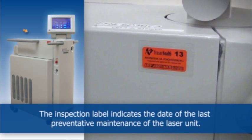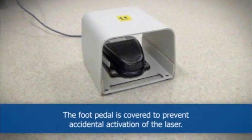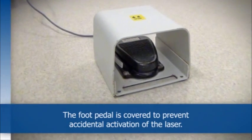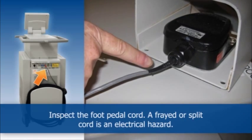The inspection label indicates the date of the last preventative maintenance of the laser unit. The foot pedal is covered to prevent accidental activation of the laser. Inspect the foot pedal cord — a frayed or split cord is an electrical hazard.